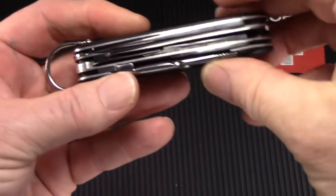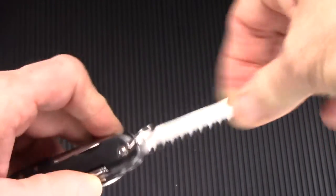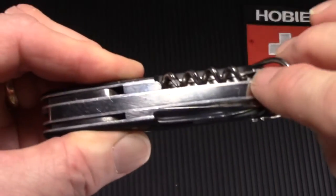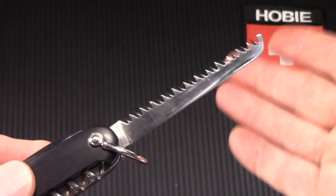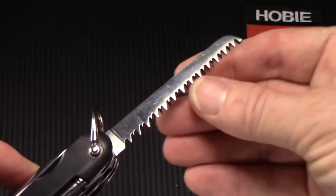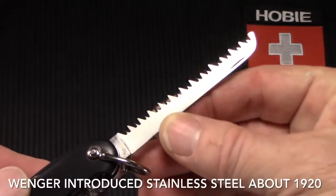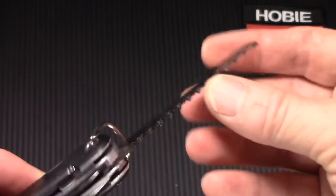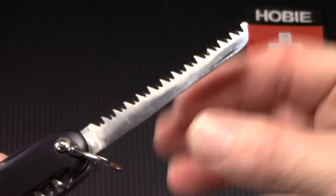And then next we have the saw — the nail nicks are on the opposite side. Both the scissors and saw share the double-wide back spring, which is flush. All of these tools and blades are carbon steel — they had not introduced stainless steel on these Winger knives yet. This saw is sharp as the day it was made. It's a double-toothed saw, it does have a nail nick, and I don't believe it's ever really been used.